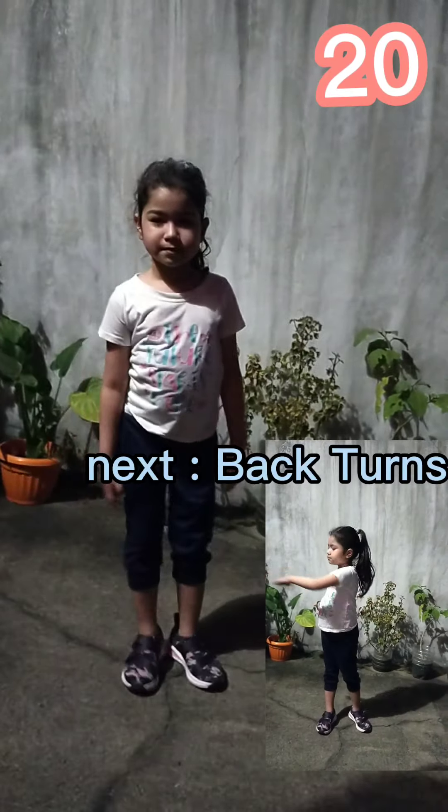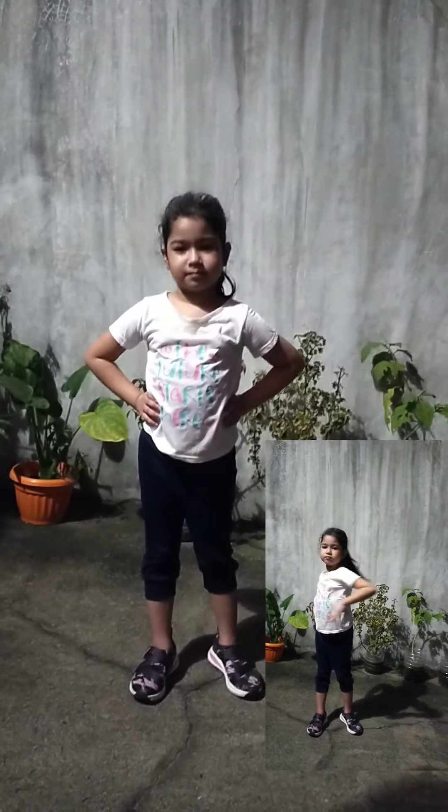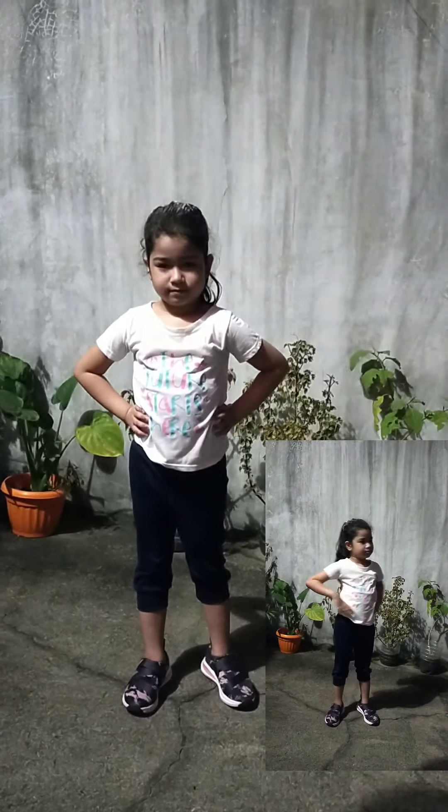Up next, back turns in 5, 4, 3, 2, 1, go!